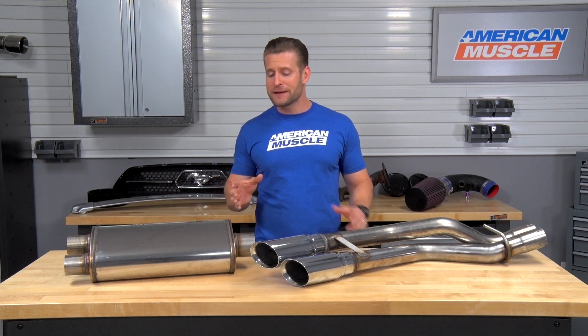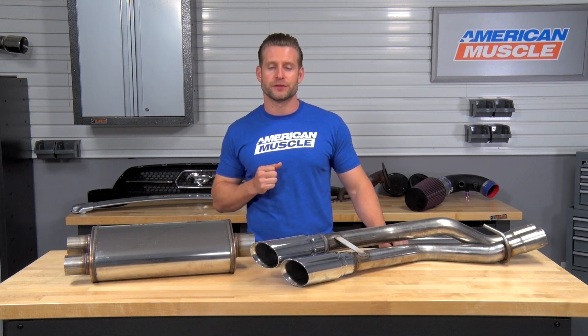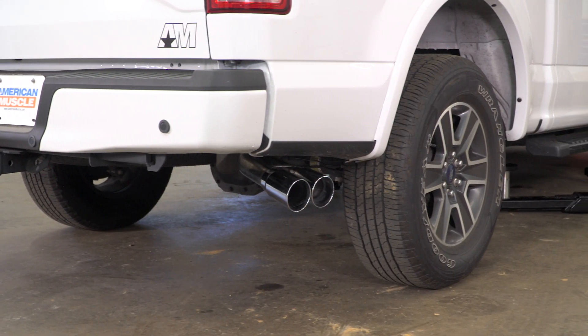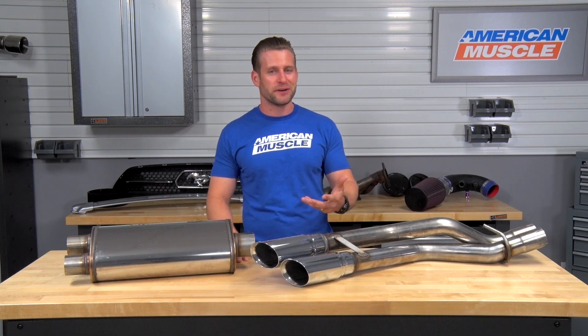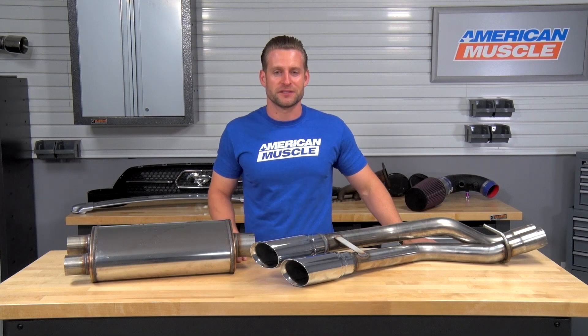They also offer a very similar system to this one, however it is gonna dump the exhaust in front of the passenger side rear tire — so a little bit of a different look there. They have something for everyone, even something for you hardcore off-roaders out there. They do have their Pro Series turndown system, gonna dump the exhaust underneath the truck, just give you a little bit more ground clearance in the process.